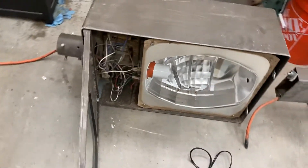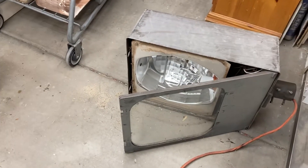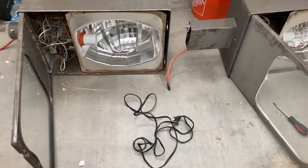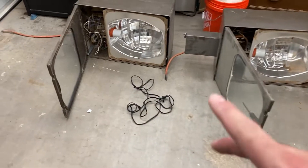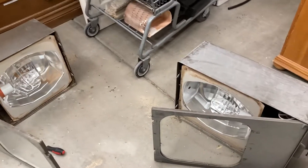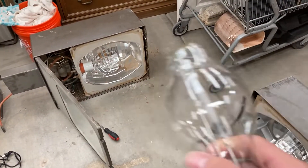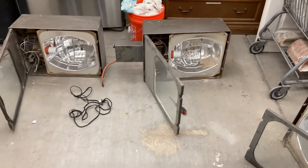I might end up giving one of these to a friend of mine who's into street lights, if he's interested. I'm definitely keeping the best one; the other two I'll hold on to for now and mess around with them. In the next video I'll be testing these fixtures out with the LumiLux bulbs, and also bypassing the ballast on one fixture to stick in party bulbs — green, red — and compare that with an orange LED party bulb versus the LumiLux. Stay tuned for more!